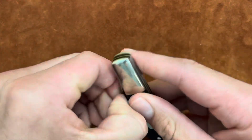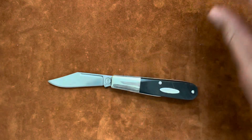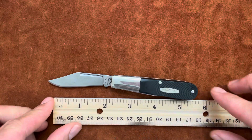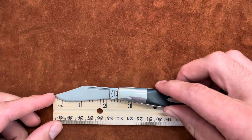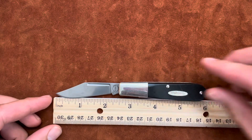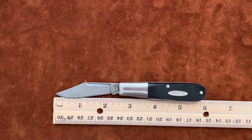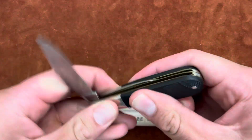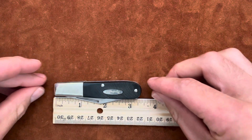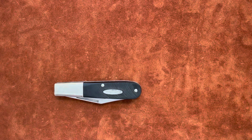Let me get some specs for you real quick. It's a normal size Barlow — the main blade is about two and a half inches, overall about five and three quarters inches, and then closed about three and a quarter inches.